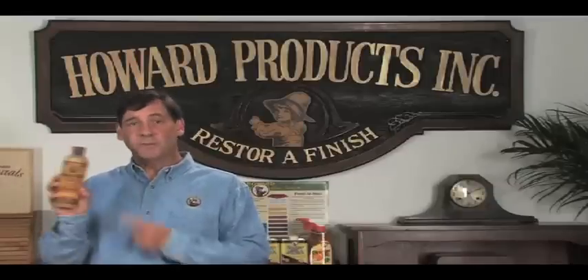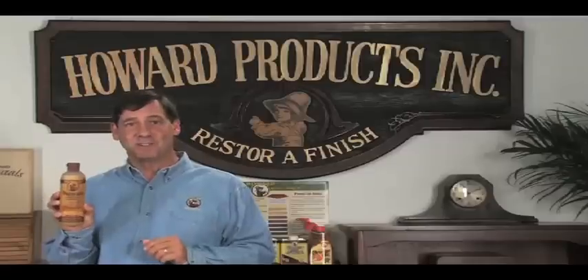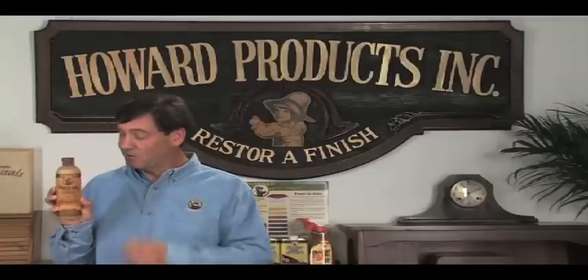Once you've restored your wood, you'll use Feed & Wax to maintain your newly restored finish and to keep it looking its best. Let me show you how to maintain your restored pieces with Feed & Wax.